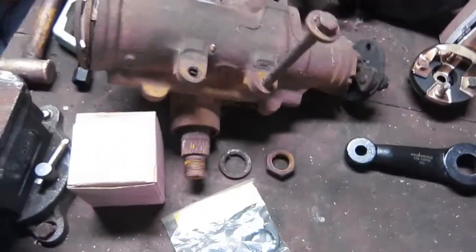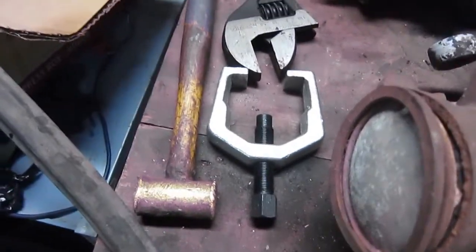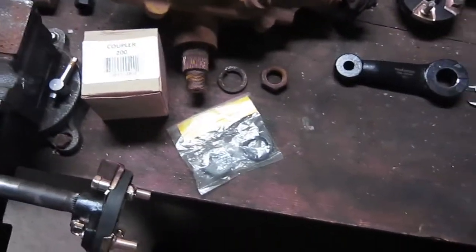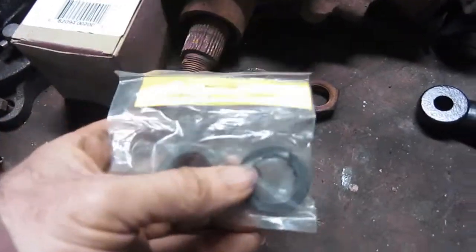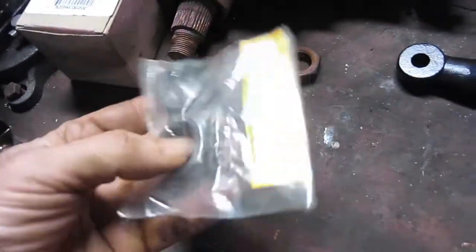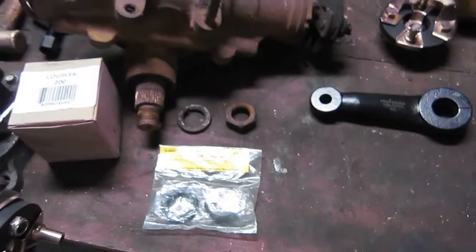The only real special tool you'll need for the job is a pitman puller. I just used my big crescent wrench, and you might need a bigger hammer, but mine wasn't really on there that good. I'm also using a brand new nut and washer from AMK Products — I can't say enough good things about those guys. If you're restoring something and you need hardware — it seems to always be missing when you buy parts from people — go to AMK Products and they'll fix you right up.